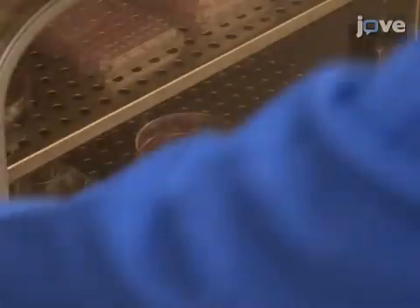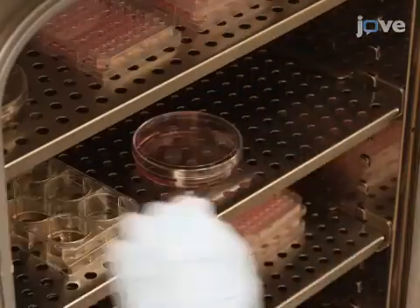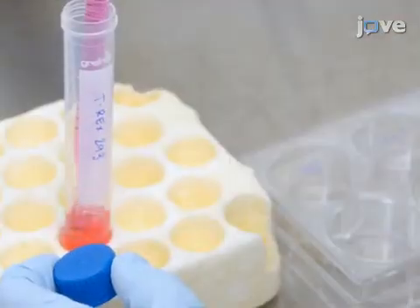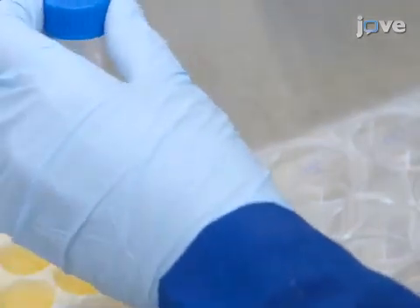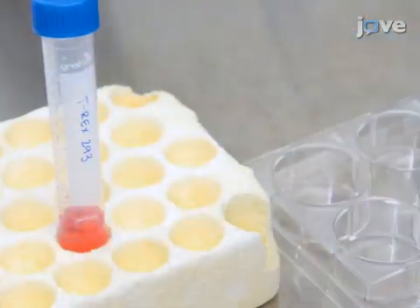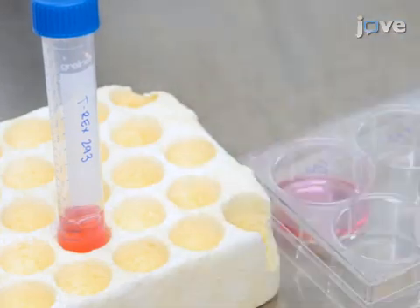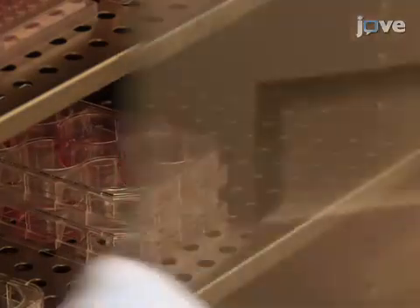This experiment uses T.rex-293 cells cultured in DMEM media supplemented with 10% FBS at 37 degrees Celsius and 5% carbon dioxide. Prior to transfection, plate the cells onto six-well plates and include a well for an untransfected control. Grow the cells to approximately 70% confluency.